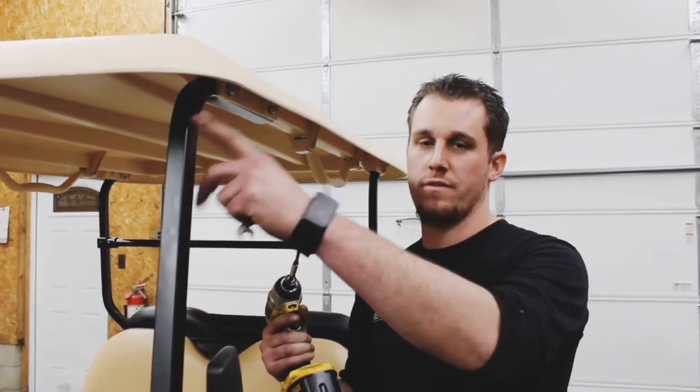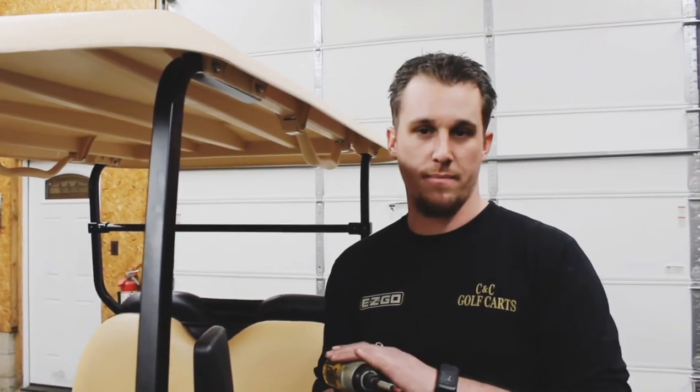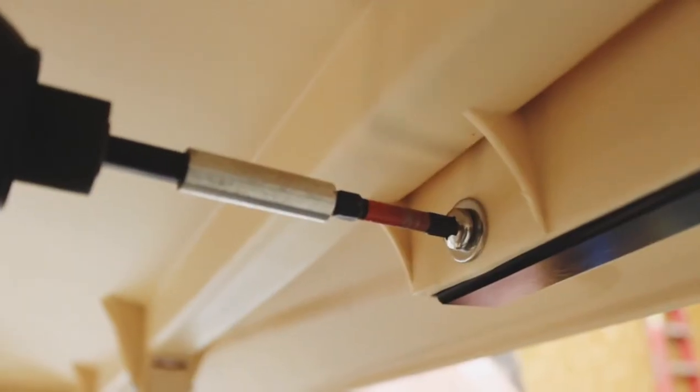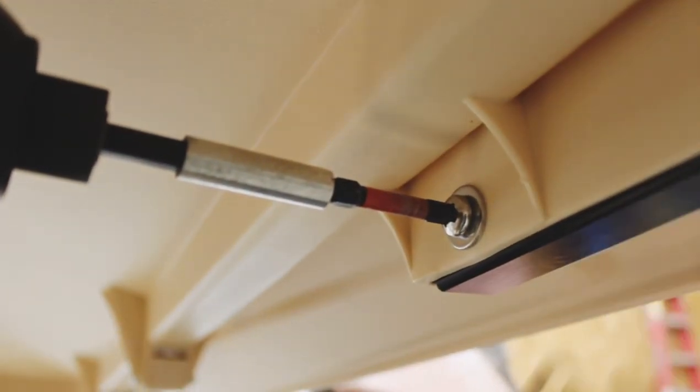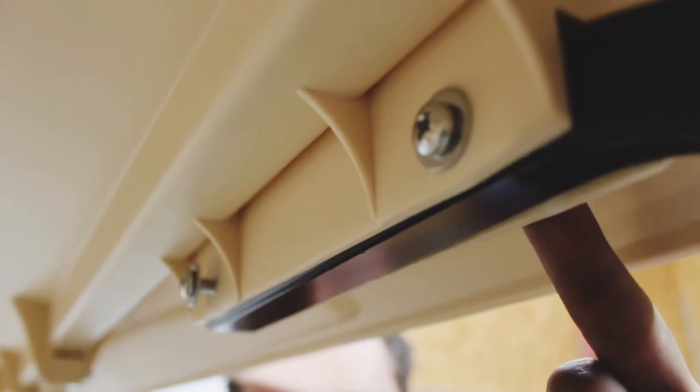Remove the roof struts from the roof. You're going to need either a Phillips head screwdriver or an impact gun with a Phillips head attachment, and a 10mm wrench. You have a Phillips head on this side and a 10mm bolt on the other side, plus another bolt directly in front of it — so there are two bolts per strut. Take both of those bolts out.